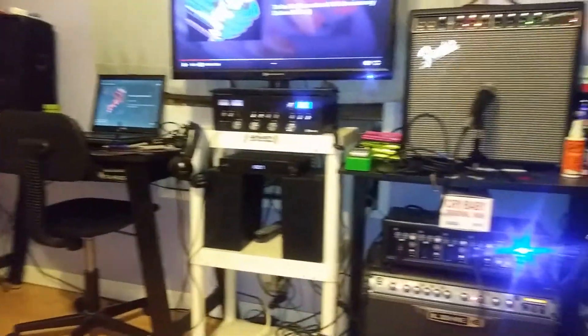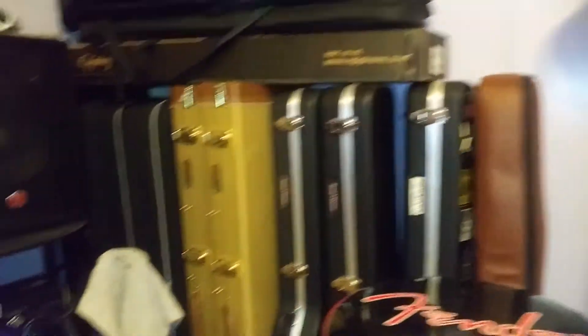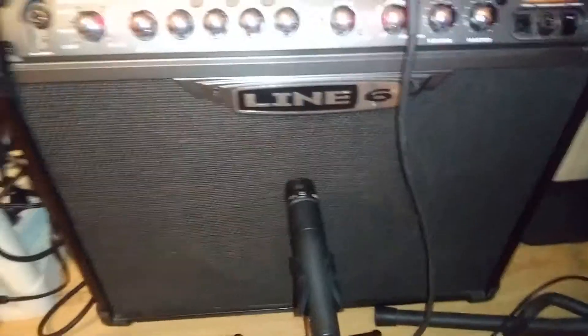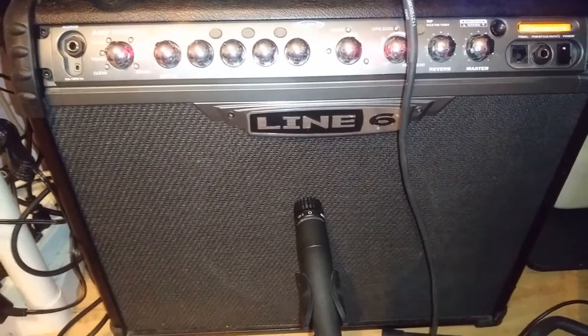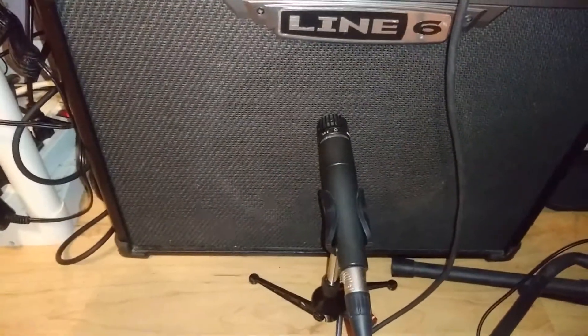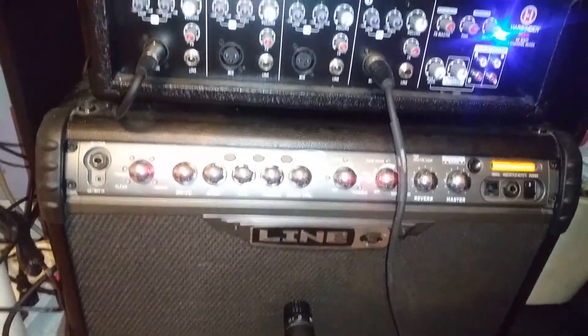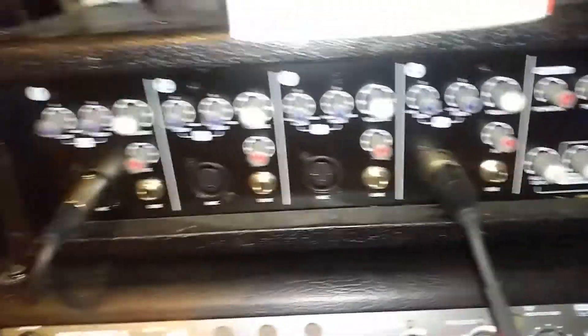I just wanted to kind of show people around my studio and show them what I use when I record. Pretty much all of my recordings I've done with this Line 6 Spider 3 — it's pretty old — it's 75 watts, and what I do is I mic that with an SM57 and run it into a 4-channel PA mixer. It's a Harbinger, only 60 watts, so it's a small one, but it does a great job in my studio.